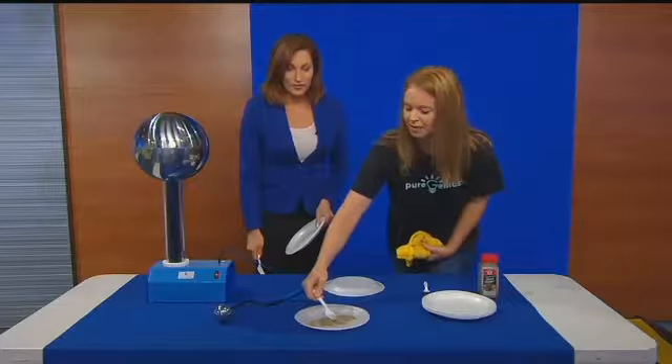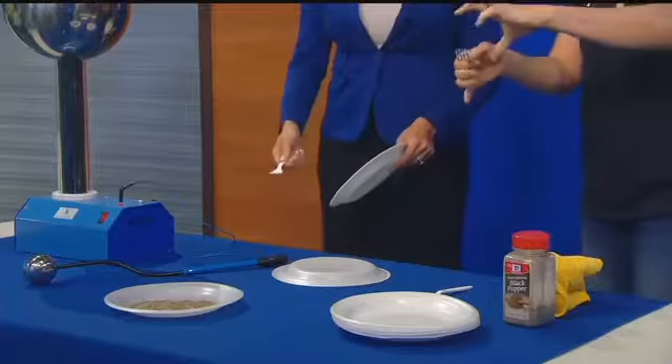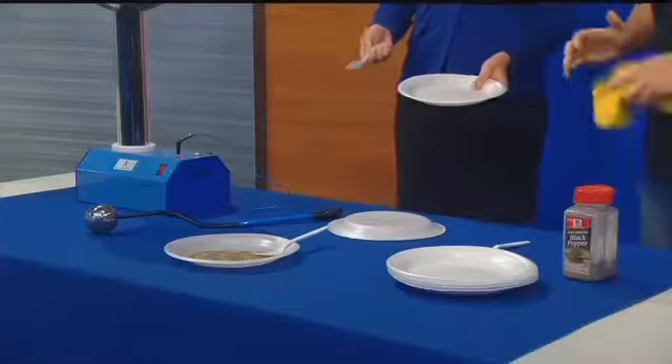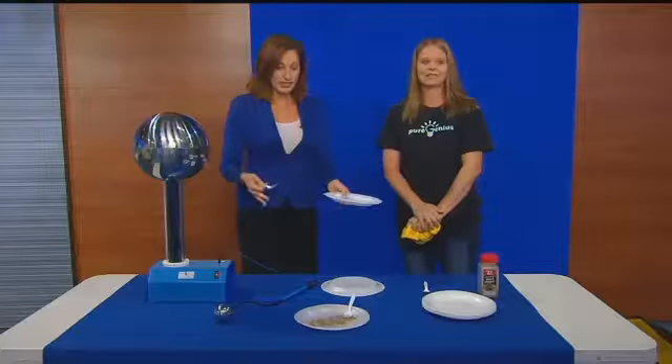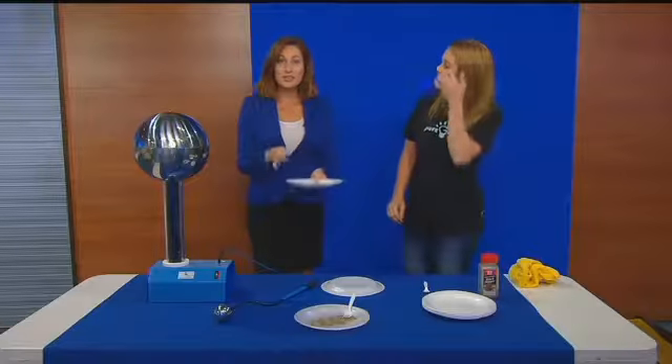Here we go. Let's see if it'll jump up. There it goes! So that pepper is just attracted to the different charge — the pepper is jumping up. So we're talking about positive and negative charges, and that's how the electricity develops. And that's the same thing with lightning. That's why we wanted to talk about this.